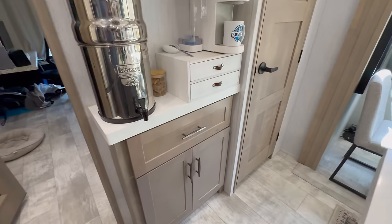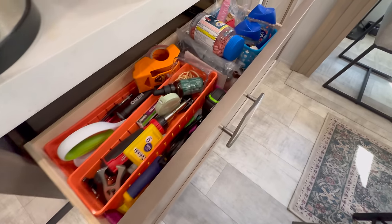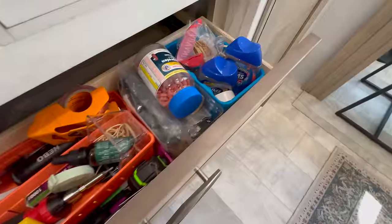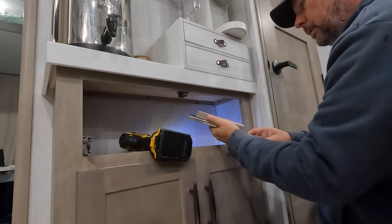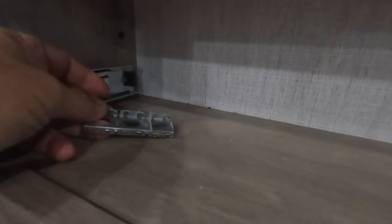First up is the drawer right over here under our coffee bar. Every home has a junk drawer and this one is ours. At some point the piece of wood that secures the right side of that drawer slide failed or broke, letting that drawer move a little bit more, and that in turn broke the left side.